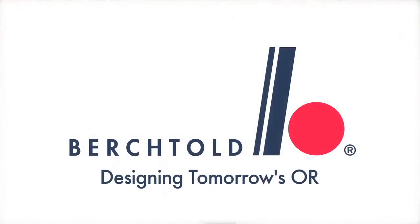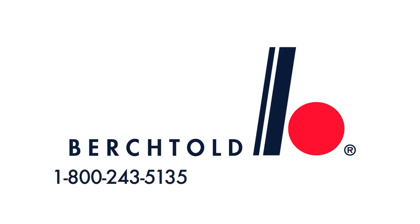For more information about the Berktold Operon D760, contact your local Berktold sales consultant by calling 1-800-243-5135 or visit us at berktold.biz.